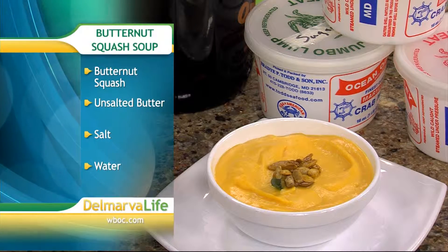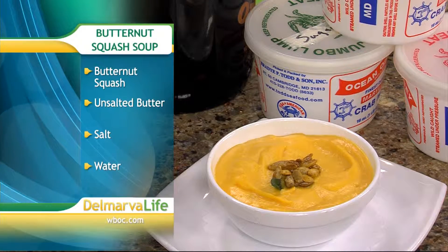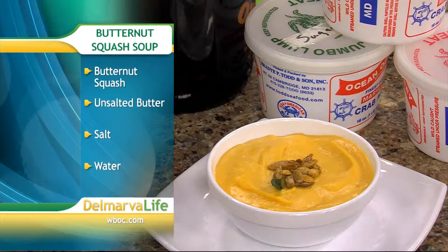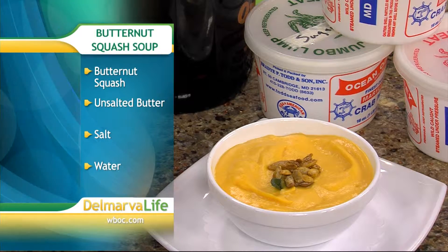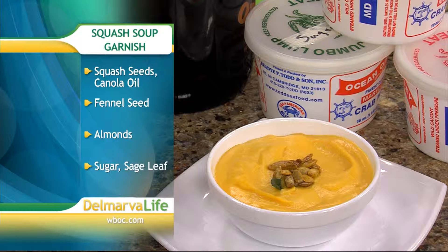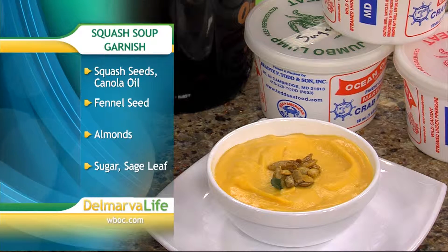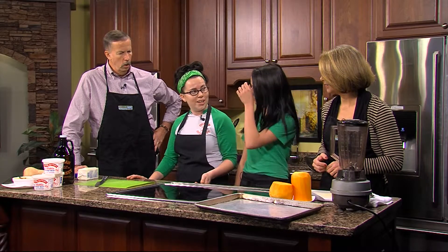We have the butternut squash, which is local, unsalted butter, salt, and water — very easy, very simple. The garnish is just some candied almonds, fennel seed, and we're actually using the seeds from the butternut squash, so we're using every bit of the squash besides the rind and the tops.